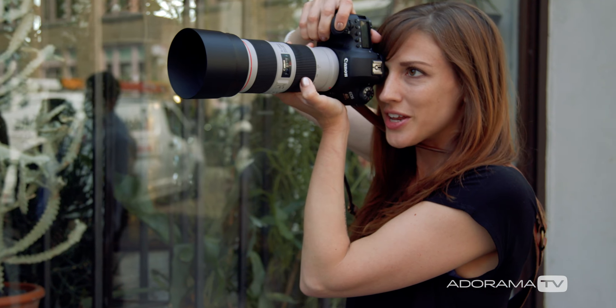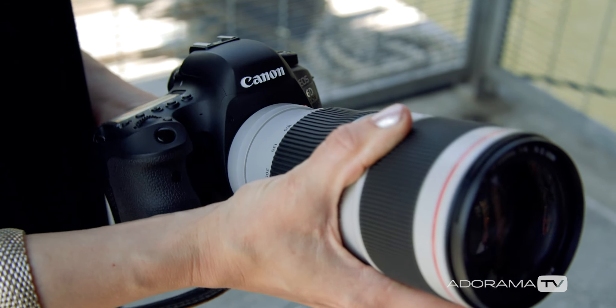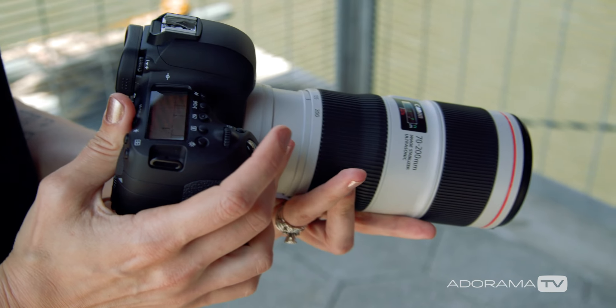This lens also has a nine-blade iris diaphragm, which allows for gorgeous bokeh in the background. Canon has also improved the durability and weather resistance of this lens, and the coating has been optimized to cut down on flare and ghosting, really improving image quality overall.